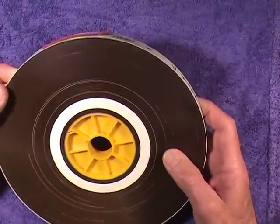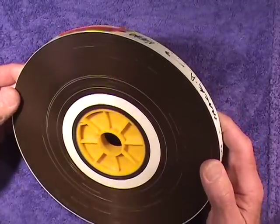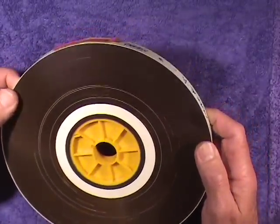I want to note several things about it. One, it's on a core, and you don't pick it up unless it is very tightly wound. This is very tightly wound.